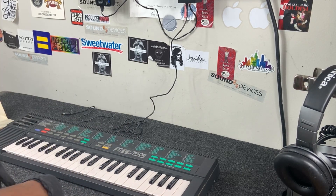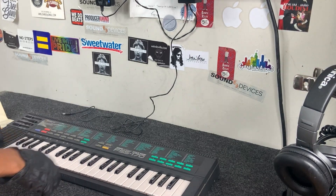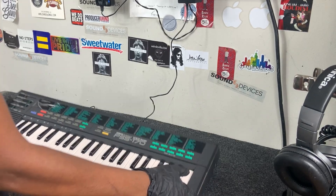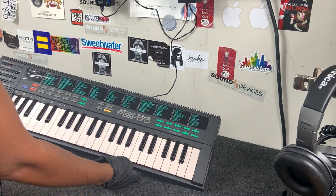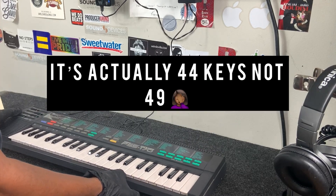What is going on y'all, it's Coco, welcome back to the channel. Today we have the Yamaha PSS-170 — man, this thing is cute. I really do like these little small 49-key keyboards.